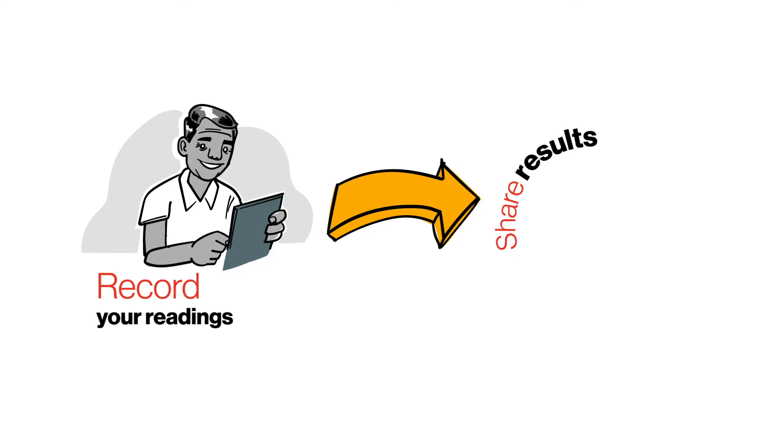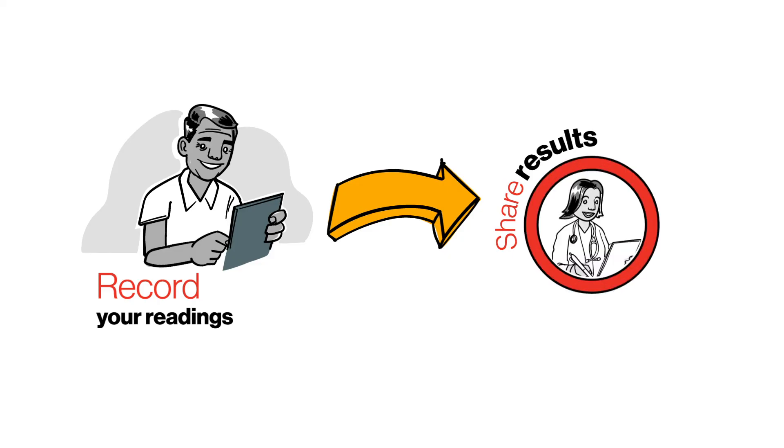Write down both blood pressure readings or use an app, and then share the results with your health care team. Some monitors will even record the readings for you.